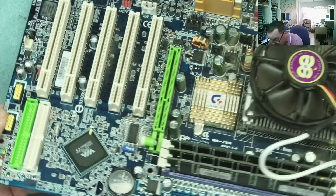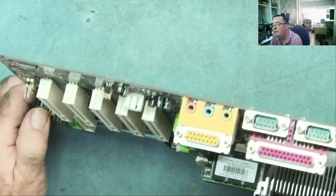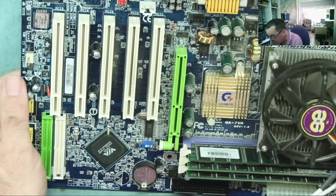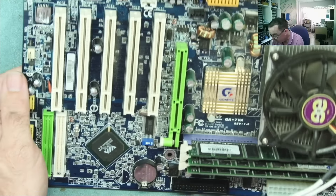They're 1000 microfarad, 6.3 volts. I have those in stock — I can replace those. Everything else looks quite clean on this, I don't see any glaring issues apart from those capacitors. Bit of dust, but you'd expect that. Who knows where these things have been stored.